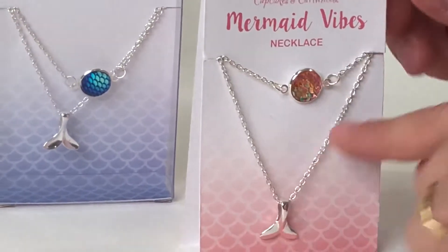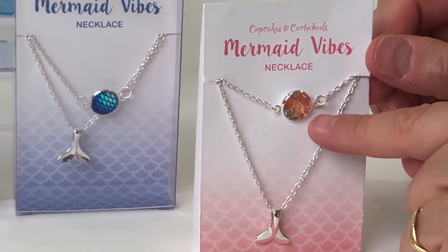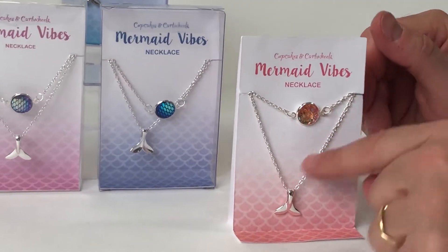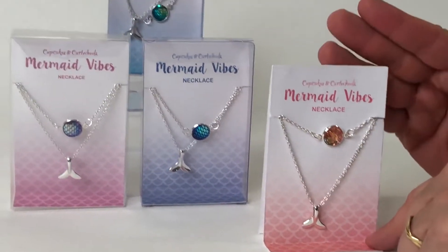And then we have the scales from the mermaid that are on this gem here, and then again, just a really rich silver color.